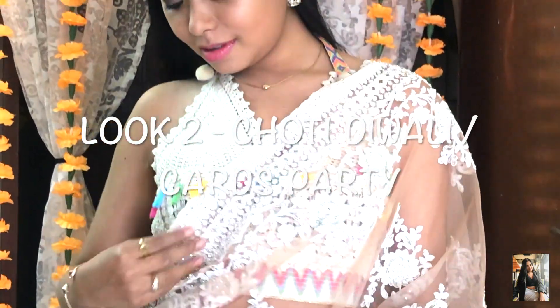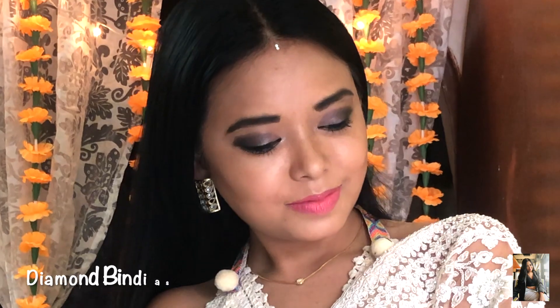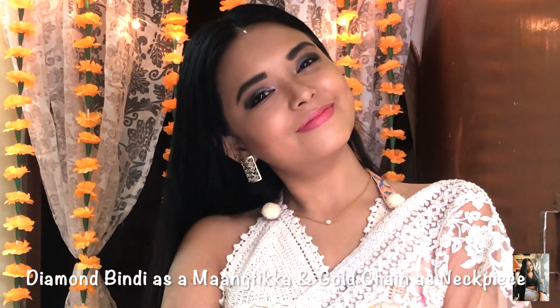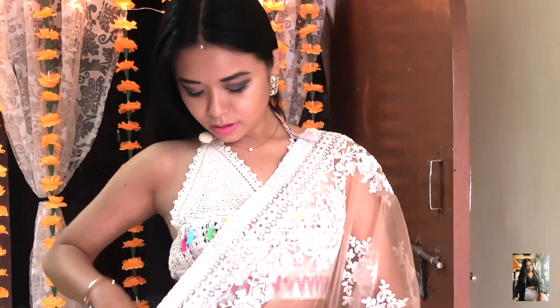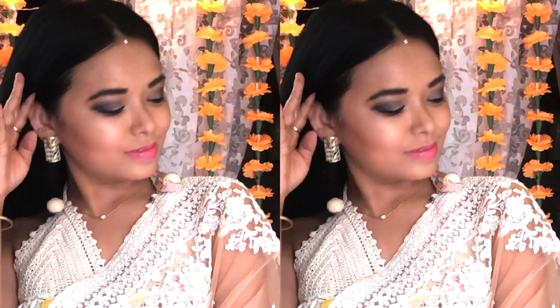Next up is my Chhoti Diwali glam party look. My look starts with kundan earrings, a simple diamond bindi and a simple gold chain. I have also selected a simple bracelet and a matching finger ring to go with my earrings. Here I have chosen a heavy stone-studded net saree with a backless choli. Since my saree is heavy, I have used very few accessories, because less is more.